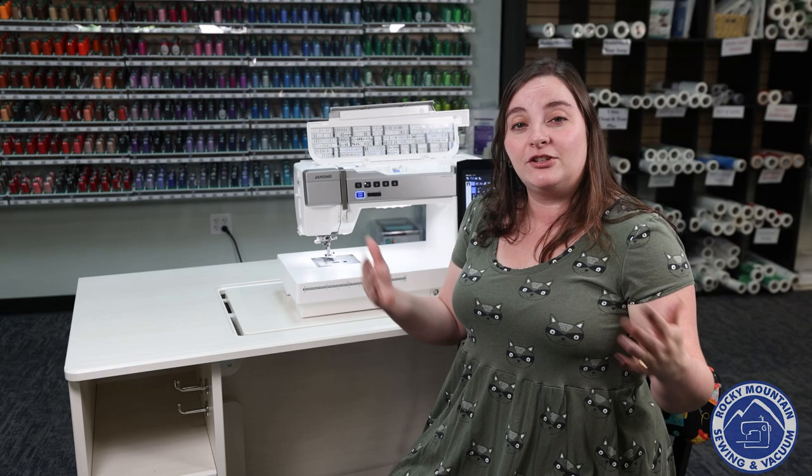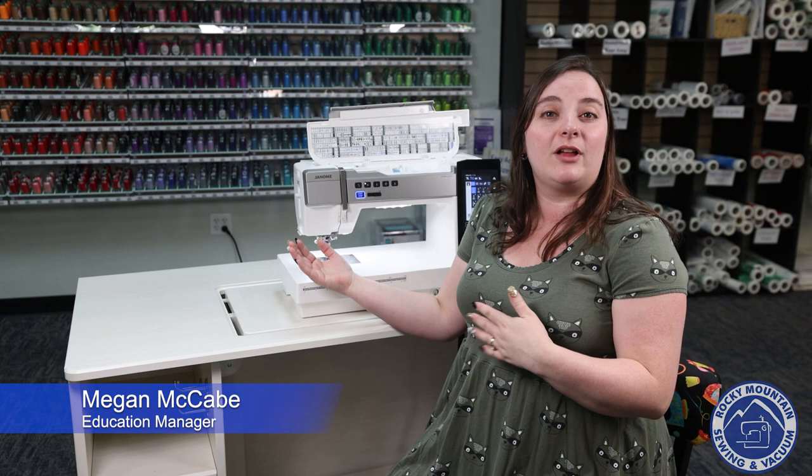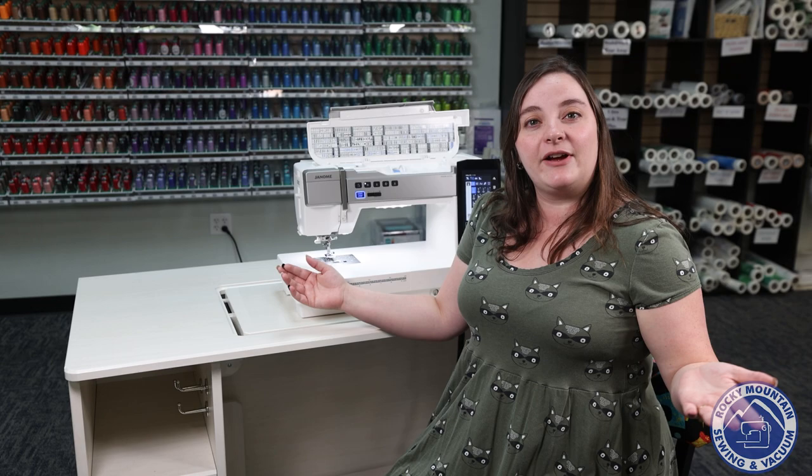If you're looking for a good solid sewing machine, the Janome Memorycraft 9480 is going to be a fabulous choice for you. They've put a whole lot of new features into this machine as well as brought some old favorites back. So let's go ahead and dive right into what some of those things are.